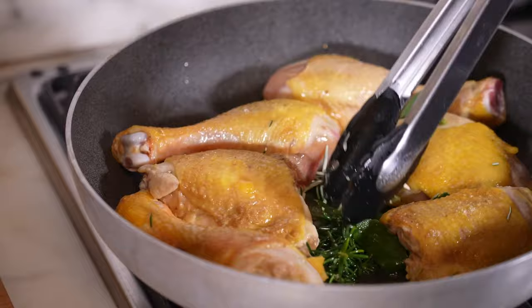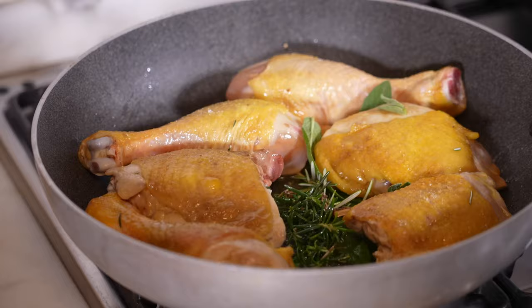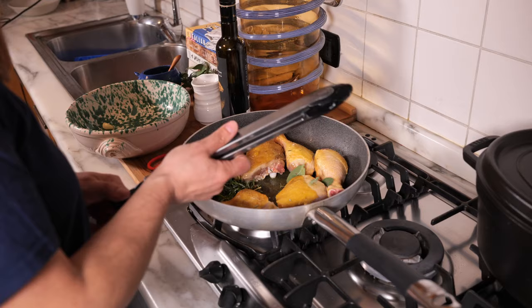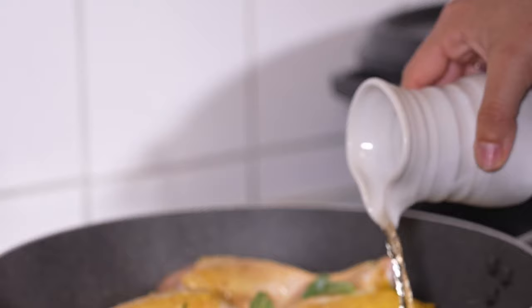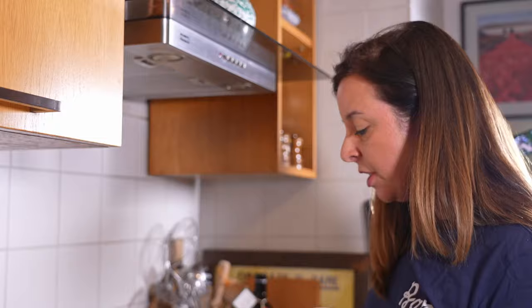You don't want to eat the rosemary sprig, so if you're being fancy you can take it out later, or just serve and tell people not to eat it. I'm cooking the herbs until they're fragrant — I can smell their essential oils wafting off the pan. We're ready for the wine: about half to three-quarters of a cup. I want to cook this until the alcohol aroma dissipates and the liquid has reduced a little.